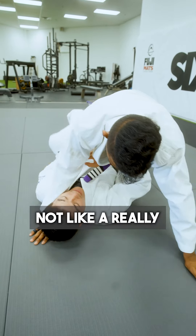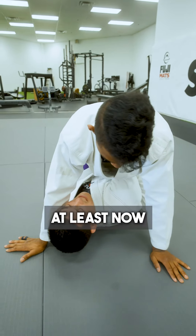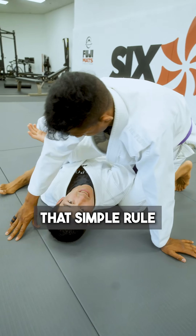Even though it's not a really good escape, if they're going to put one arm under, it's better that they just put both arms under. Because at least then there's much less vulnerability. If Jason tries to transition to something, it's really hard for him to choke me just because of that simple rule.